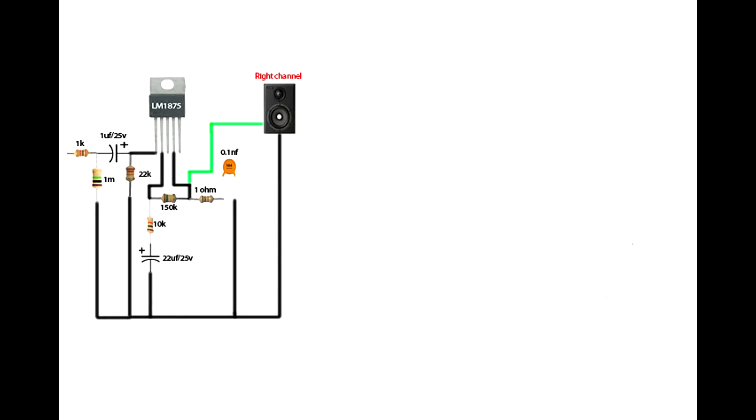The 22uF capacitor negative pin is connected on ground. Connect a 1 ohm resistor on IC fourth pin; the 1 ohm resistor second pin is connected on a 104 ceramic capacitor. The ceramic capacitor second pin is connected on ground. Set up the right channel speaker. Connect the speaker first line on IC fourth pin. Speaker second line connect on ground.